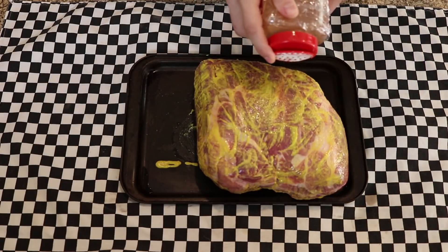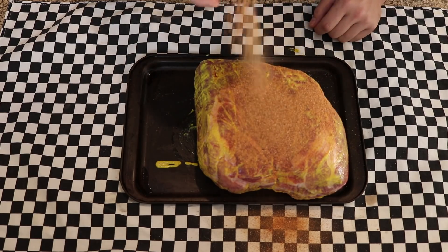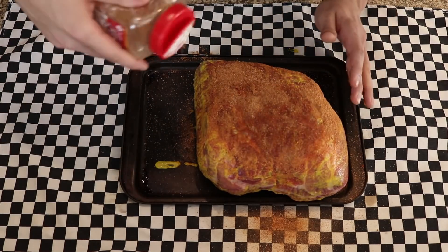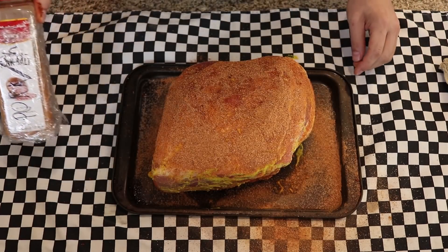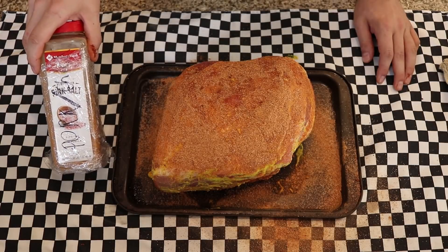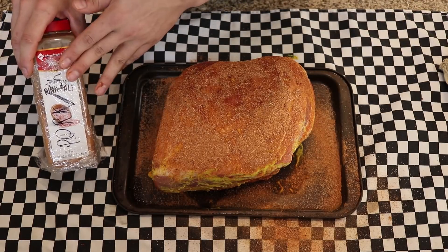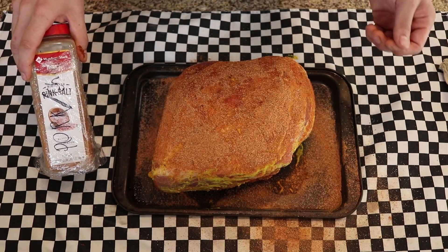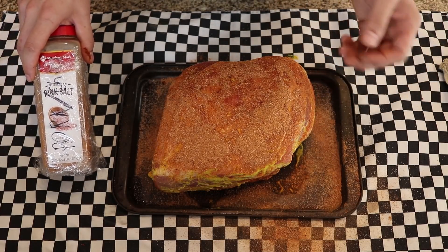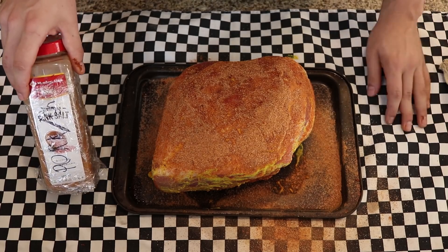Go ahead and coat this really nicely in the dry rub — we're not going with a light coating here, we like to cake this stuff on. The mustard is going to help it stick, but if you want to pat it on there to make sure it's stuck, that's good too. Now that it's well coated, I'm going to weigh it again: it came in at 14.65 ounces, so I used roughly one and a third ounces of dry rub. The reason I tell you to do it by weight is because depending on the size of your pork shoulder and how heavy your hand is, you can use a varying amount, so this is really the best way to do it.